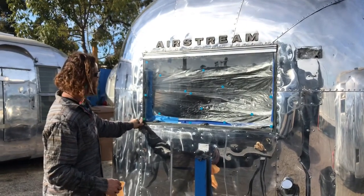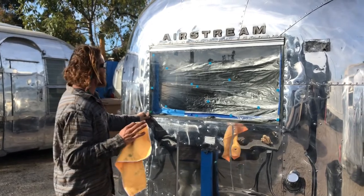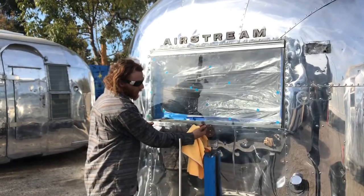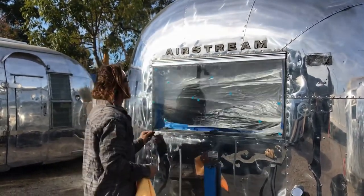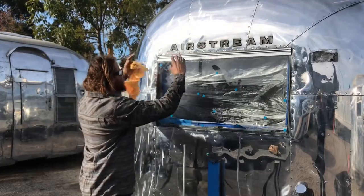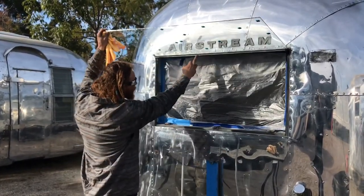And voila — just like that we've replaced the window. We've solved the problem. You just put the screws in the top. The last thing is to connect the latches so it connects from the inside and you can go up and down. As far as installing the window, there it is. Very simple — it's a two-piece process: put the one piece on, slide the glass in, use the screws to hold it in the caulking.